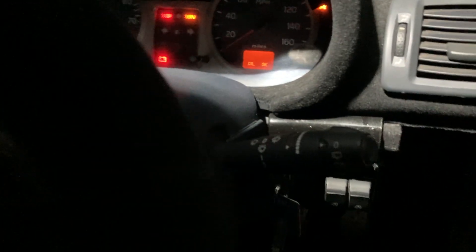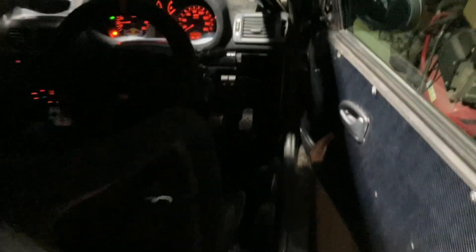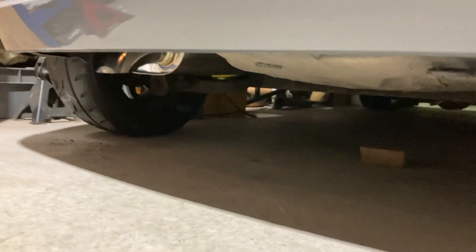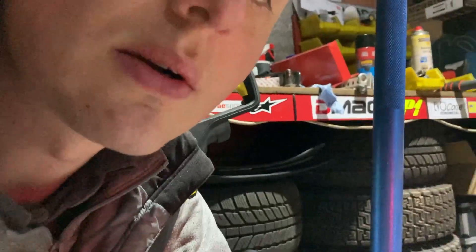Right then ladies and gents, here we go — excuse the poor lighting. That was a bit of a rigmarole fitting, but all good now. Here we go for the first startup. Sounds pretty good — fairly boomy but nice and refined. Gotta be happy with that. Let's let it warm up for a minute.